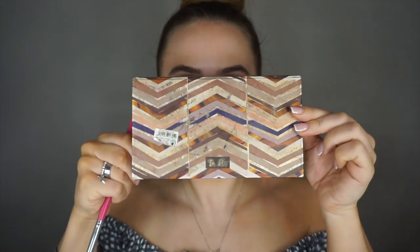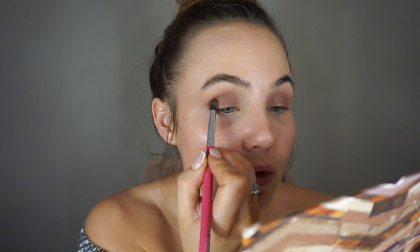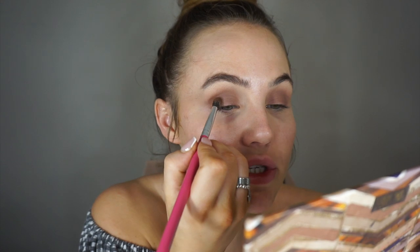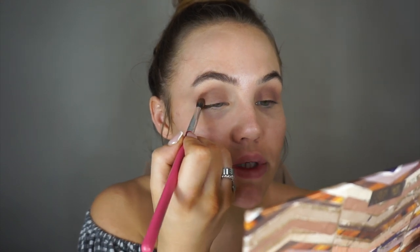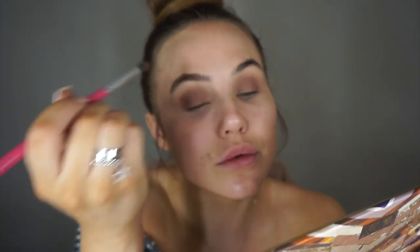Next I'm going back into the palette to use the shade called Ember. I'm taking a Peaches and Cream PC37 brush and just popping this into the crease. This brush is quite small and tapered — it's a perfect size to get right in the crease. I take it at the very edge and at the front, then take the first brush and blend that out.